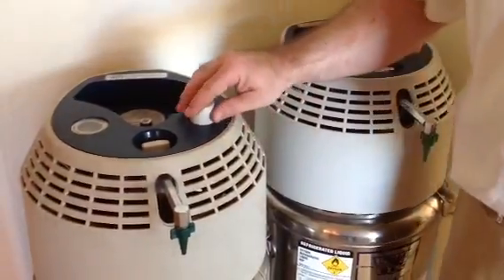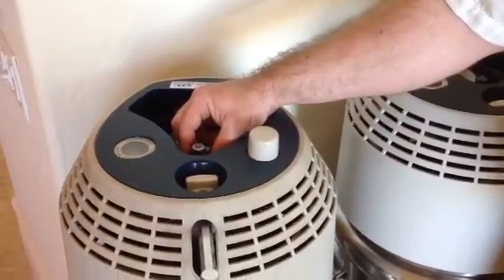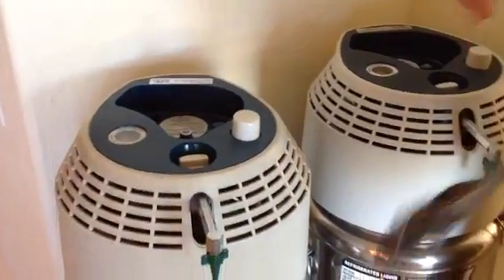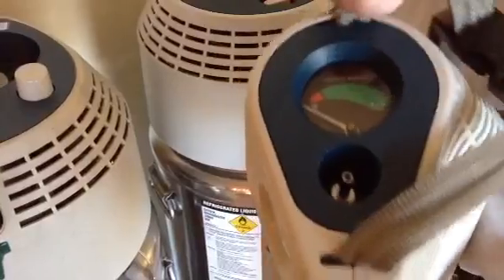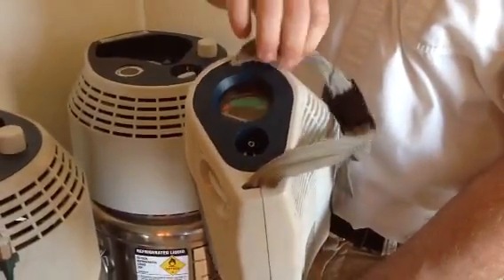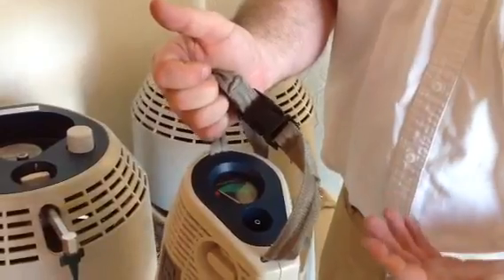The only other movable part here is this push button, which helps you remove the portable from the fill connector. Here we have our portable, and it is much the same way — there is a contents gauge, which is actually a weight scale that you have to hold on to the top strap closest to the top of the gauge and let it hang and dangle, and that will give you a proper reading of what's inside the portable unit.